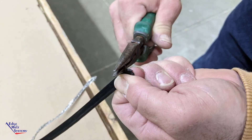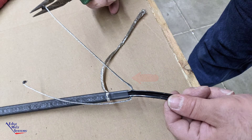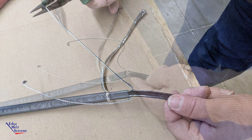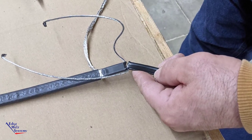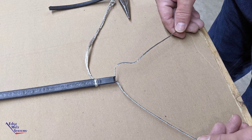Repeat this step for the bus wire located on the other side of the heat cable. Using your snips, remove the leftover inner core portion of the heat cable.